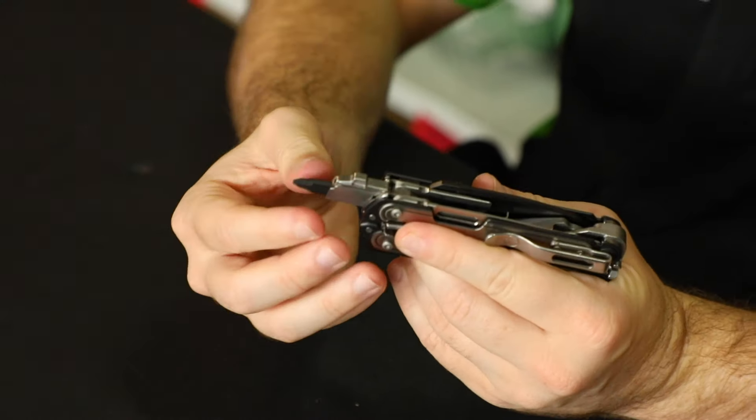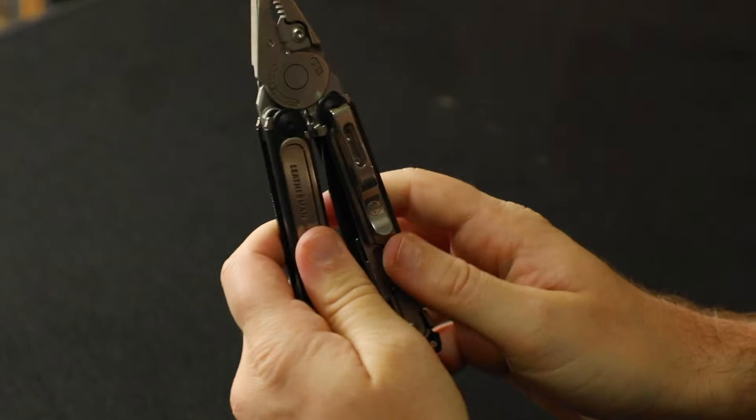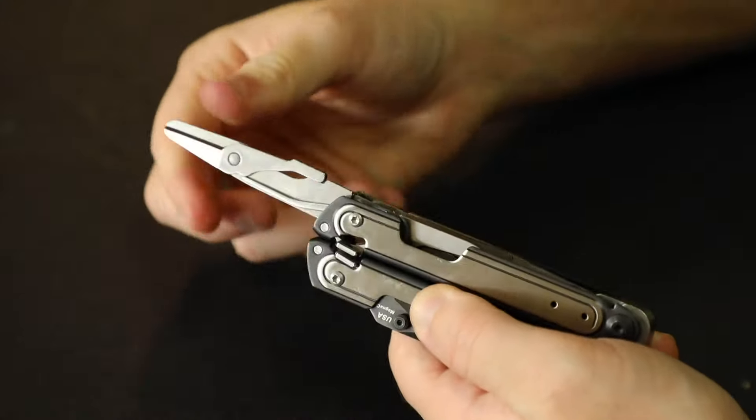We have the Magna-Cut knife, needle nose pliers, regular pliers, large bit driver, diamond coated file, small bit driver, wood or metal file, pry tool, premium replaceable wire cutters, and premium replaceable hard wire cutters.